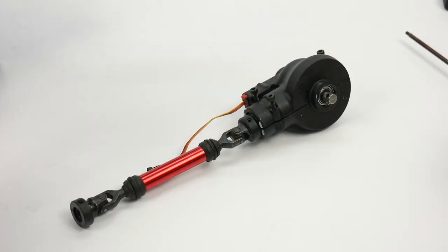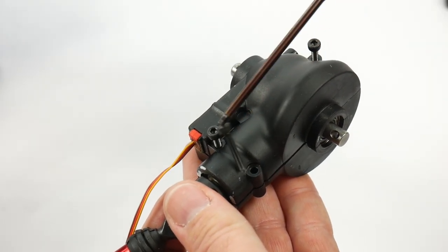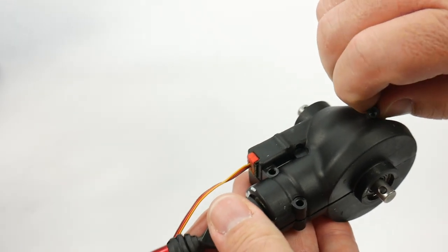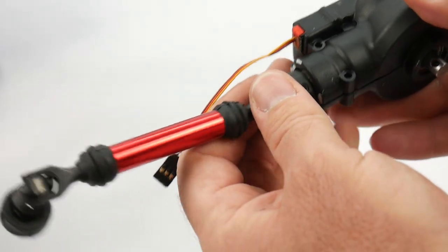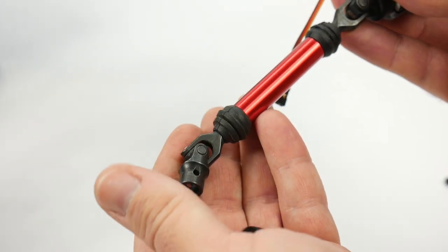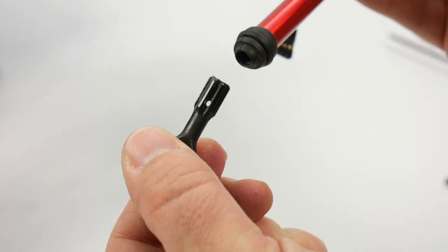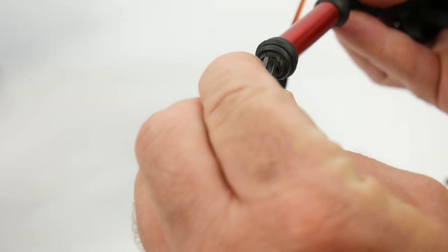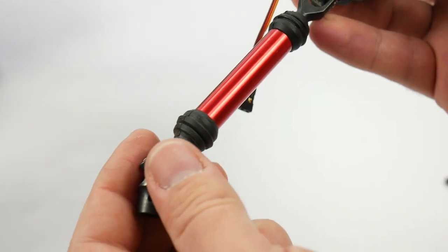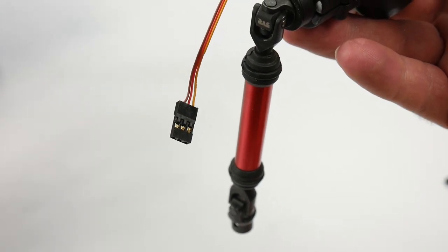Once the differential is out, there are just three cap head screws — remove those three and you have full access to the differential. What's really unique on this Arrma vehicle are these telescoping drive shafts. They have a telescoping feature, are spline drive, and have all the bells and whistles you'd want. You can see the splined portion — it fits inside the rubber boots and into the aluminum portion of the spline. The front ones move a little bit more and have a slightly longer male end going into the aluminum drive shaft.